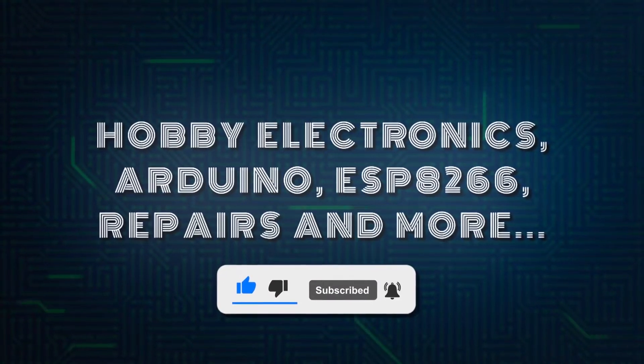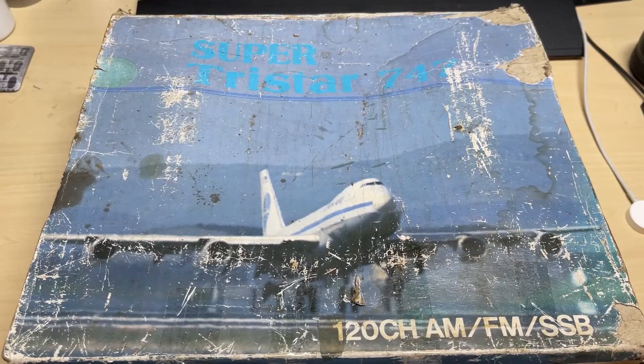Hello and welcome to this episode of Microchips. In this series we'll be looking at this Super Tristar 747 120-channel AM/FM/SSB radio. We'll be having a look at what we can do to it whilst trying to keep it as original as possible. But first, a quick word from our sponsors.